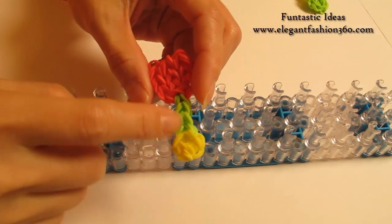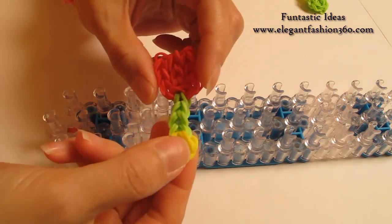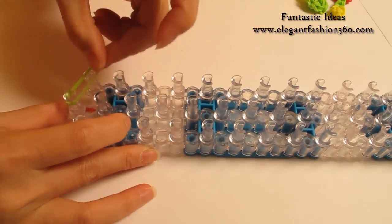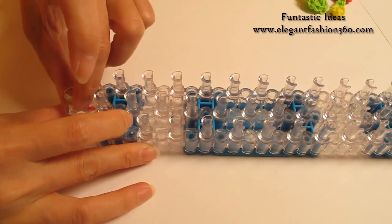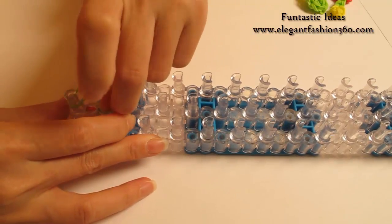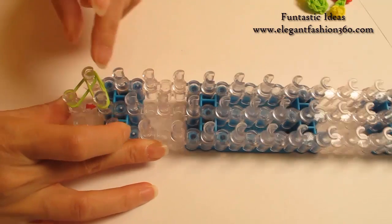First, we're going to start from the handle part. Two bands — first on the center to first on your left. Two, first on your left to second on the center.